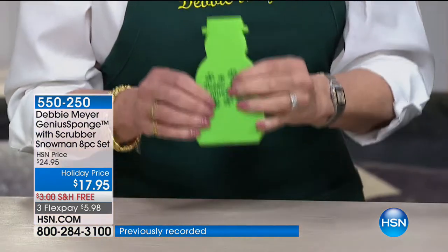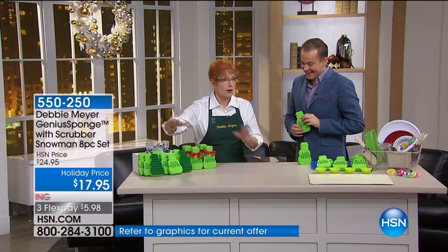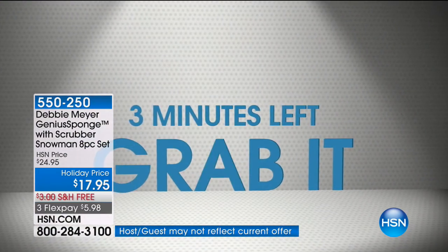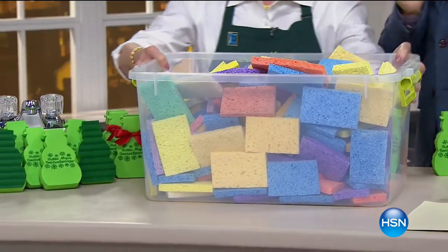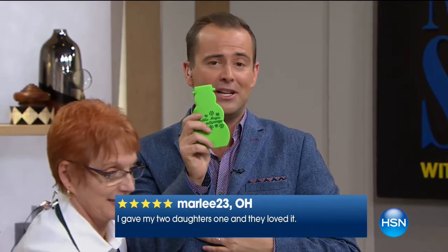When you get eight of my sponges, you don't have to buy 120 ordinary ones — that's how long mine are going to last. There are over 1,000 reviews. It is one of my all-time favorite products. The Freeman household is never without a Debbie Meyer Genius Sponge. Not only is this the lowest price ever, you are getting a limited-edition snowman design just for us for the holiday season.